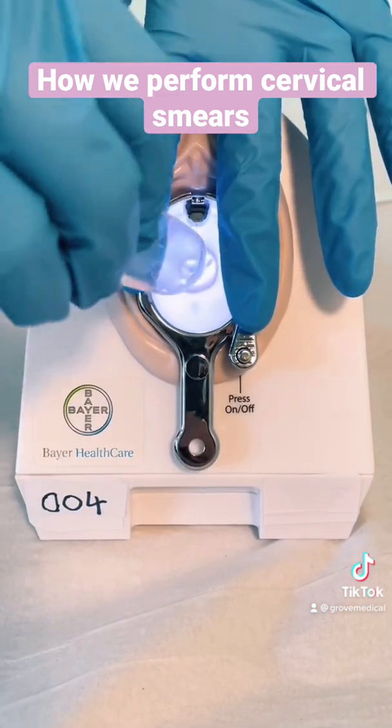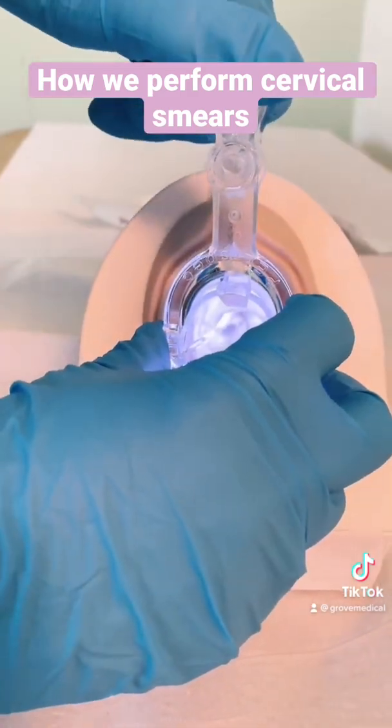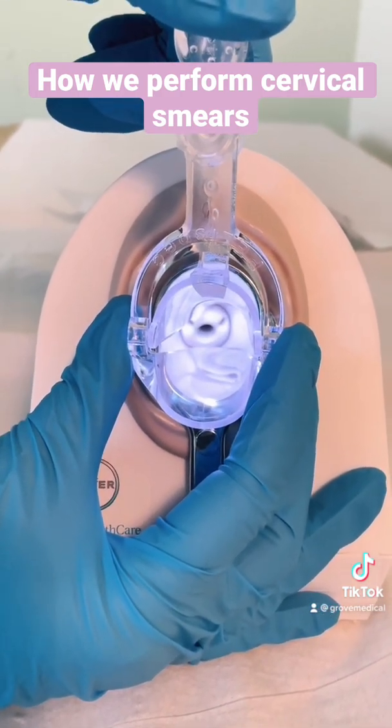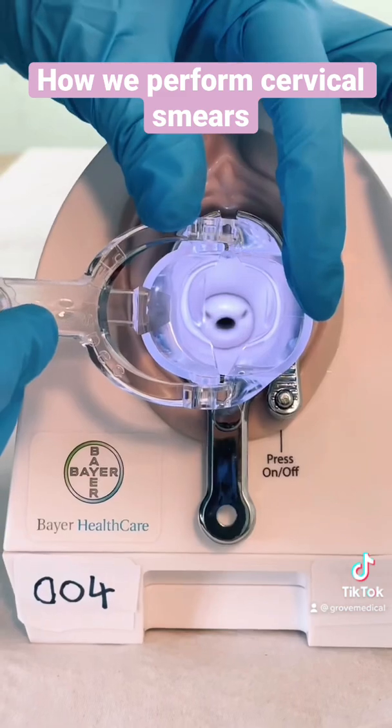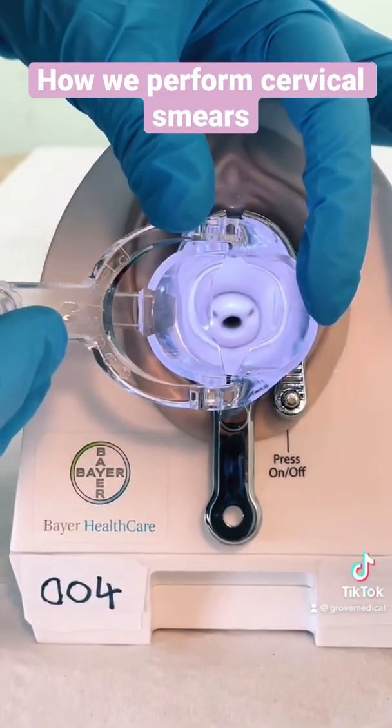Before I start, I let you know that the speculum is going in now. When I'm at about the right space, I begin to open it a little bit more, and I ask if you'd like me to stop at any point, I will do. From there I can get a good idea of whether this is a healthy cervix or if we've got anything to worry about.